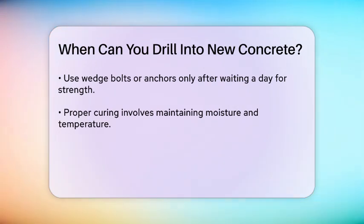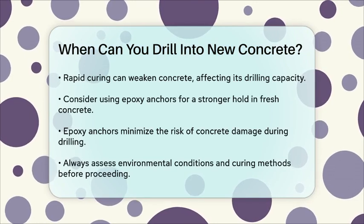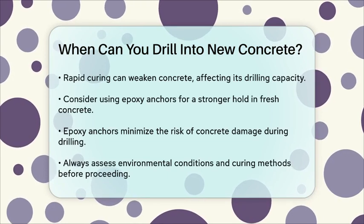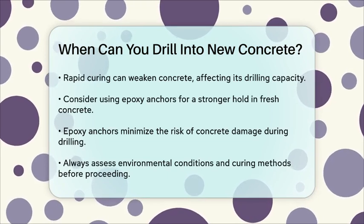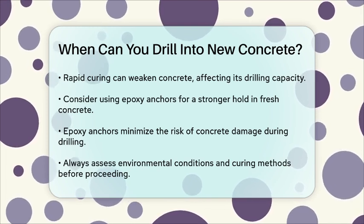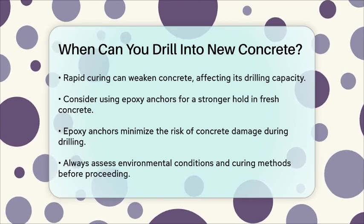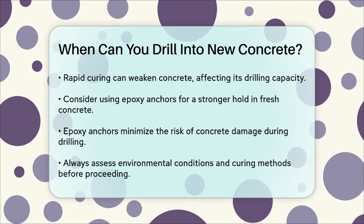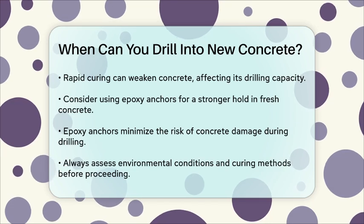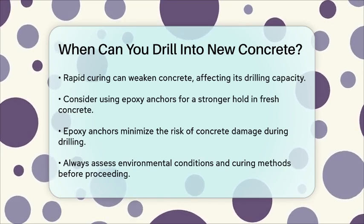To be on the safe side, it's often recommended to use an epoxy anchor system instead of wedge bolts, especially if you're drilling into relatively fresh concrete. Epoxy anchors provide a stronger hold and reduce the risk of the concrete splitting out due to the expansion forces of the anchors. In summary, while you can drill into new concrete after a day or two, it's crucial to ensure the concrete has gained enough strength to support the drilling and any subsequent anchoring. Always consider the environmental conditions and the curing method to make sure your concrete is ready for the next steps in your project.